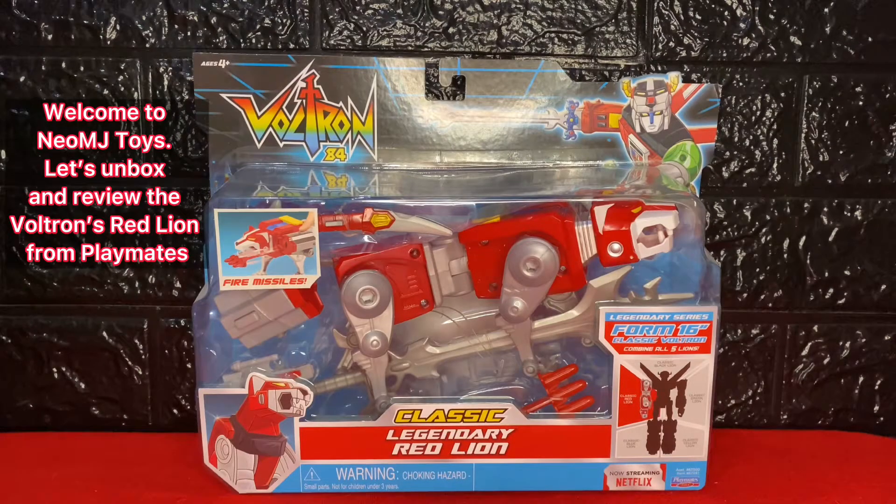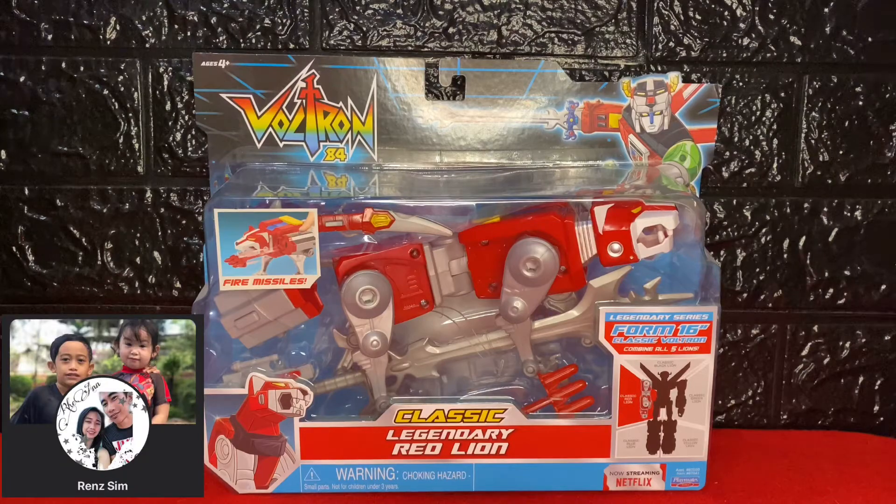Welcome to Neal and Jay Toys. Let's unbox and review the Voltron's Red Lion from Playmates. Shout out to my buddy Rensim.